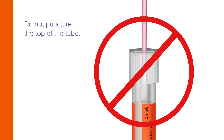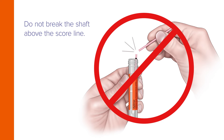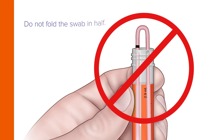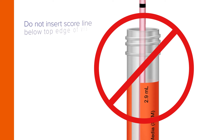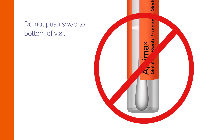Do not puncture the top of the tube. Do not break the shaft above the score line. Do not cut the swab. Do not fold the swab in half. Do not insert the score line below the top edge of the vial, and do not push the swab to the bottom of the vial.